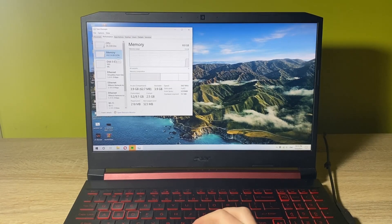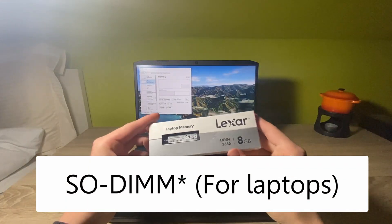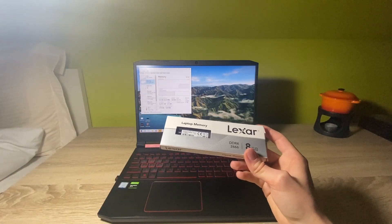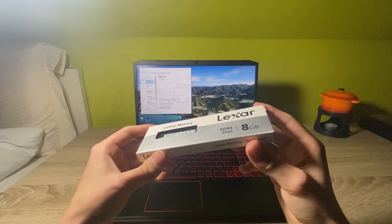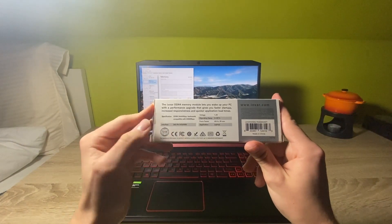So what kind of memory is appropriate for your laptop? First, you need to look for a SODIMM type of memory. It needs to be CL19 and the speed of the RAM should match your current RAM stick. As for my laptop, I've chosen this Lexar memory — you have all the specs on the box here.